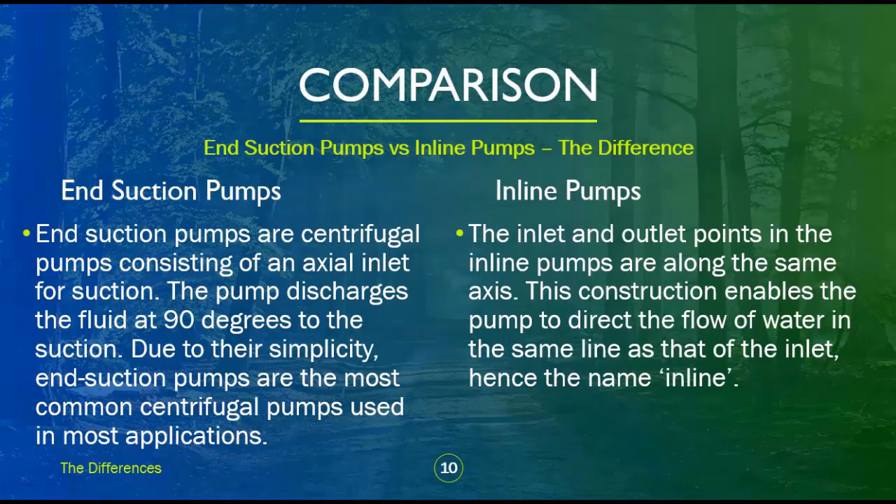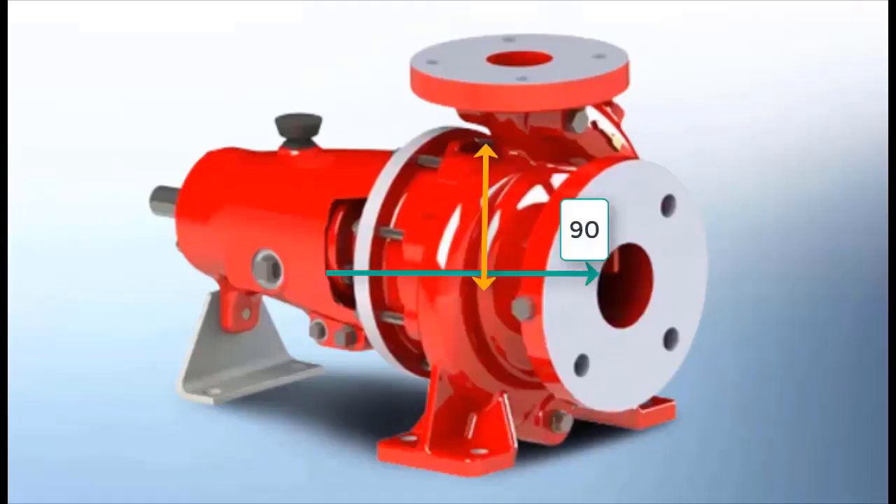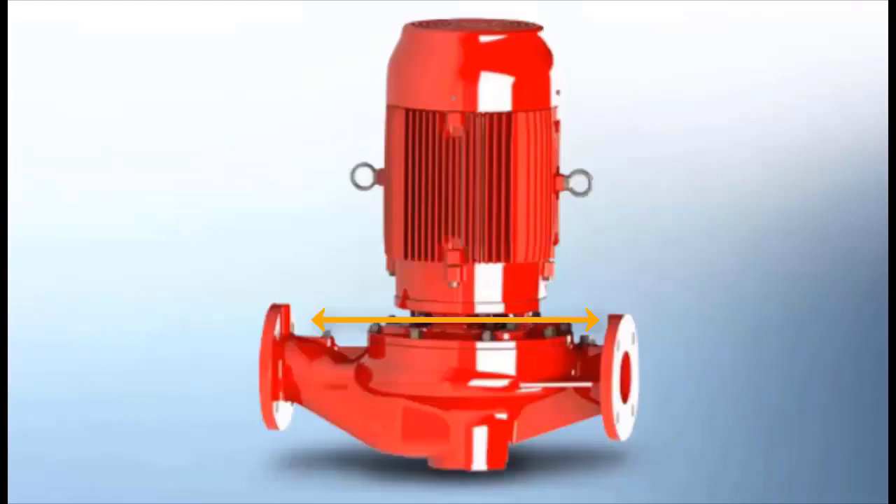End suction pumps are centrifugal pumps consisting of an axial inlet for suction. The pump discharges the fluid at 90 degrees to the suction. Due to their simplicity, end suction pumps are the most common centrifugal pumps used in most applications. The inlet and outlet points in inline pumps are along the same axis, enabling the pump to direct the flow of water in the same line as the inlet — hence the name inline.